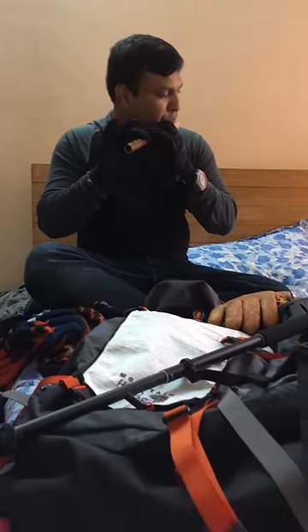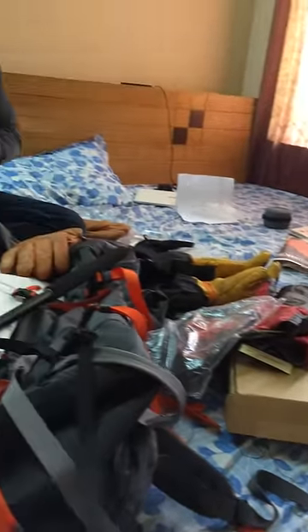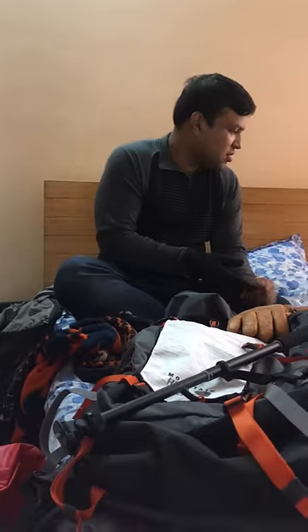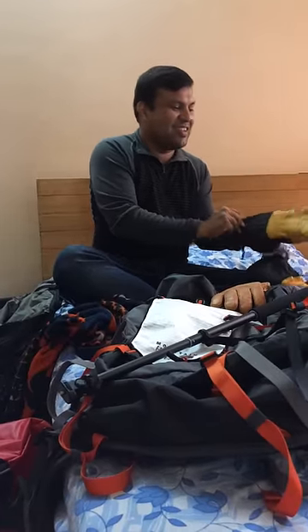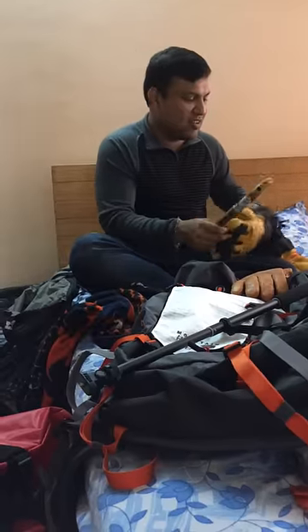If you start using a bottle of gloves, you can't use it. And if you start using a bottle of gloves, you can use it. That's a bottle of gloves. That's pretty easy.